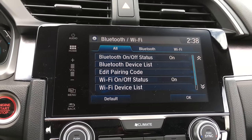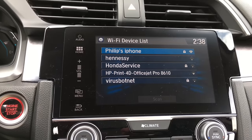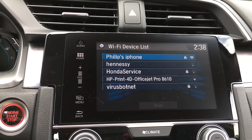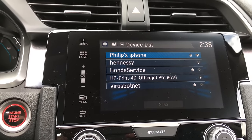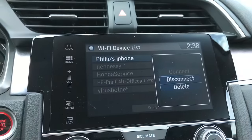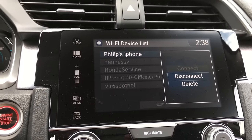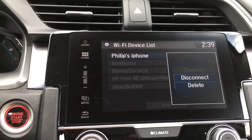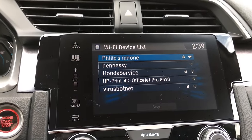Hit Yes to confirm, and now that Wi-Fi is on, go down to your Wi-Fi device list. That's going to give you all of the sources the car can find — there will be a few public Wi-Fi sources around you, and a lot that are locked. I went ahead and paired it to my phone's mobile hotspot before this video to get the best connection. I already punched in the password, so you may or may not need to do that depending on your device. You have the options to connect, disconnect, and delete the device.